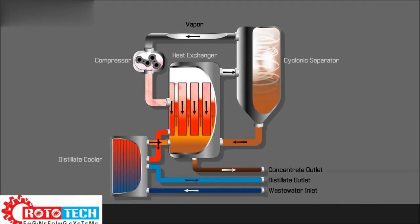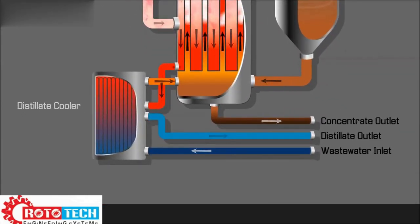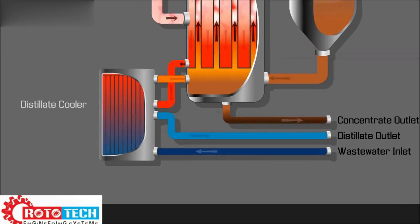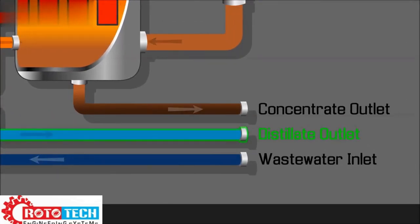Vapor condenses on the outside of the tubes, forming distillate. The distillate runs down the tubes to collect in the distillate tank and is then evacuated using air pressure. The distillate then passes through a distillate cooler and out of the EcoSmart, ready for use.